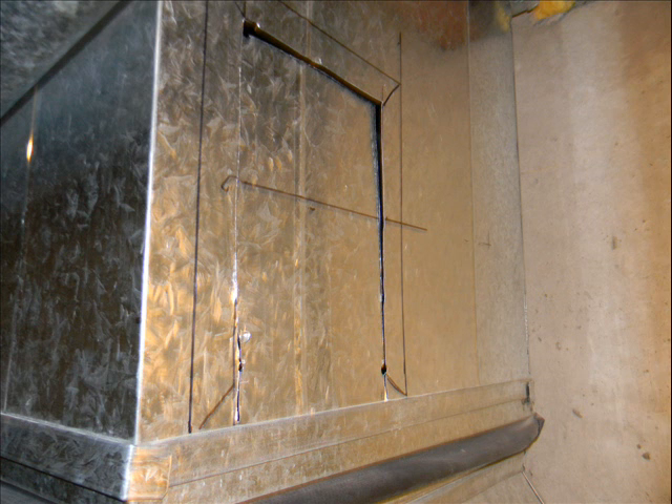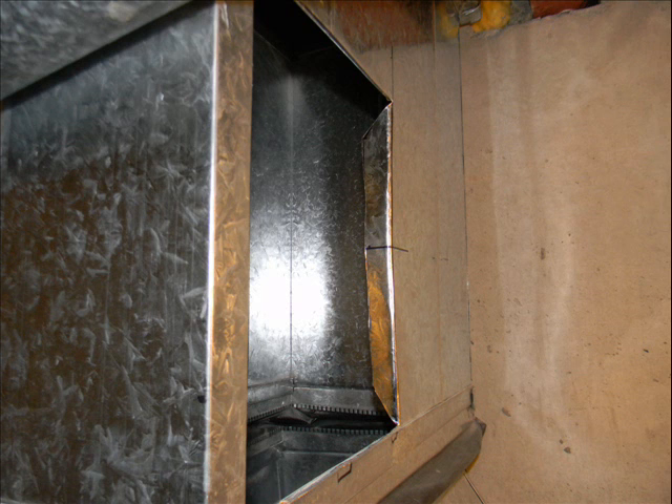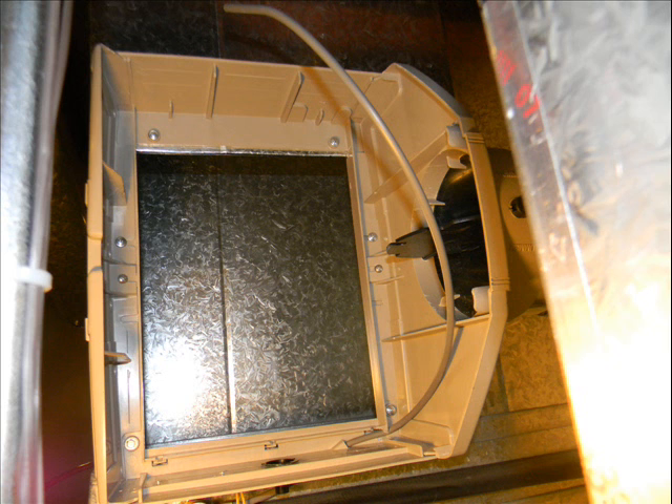Using my cutting tools, I cut out the hole in the plenum. Then I cut the 45-degree angles. Using my bending tool, I bent all around where the humidifier was going to be mounted. As you can see, the seams are folded in and the top one is folded all the way over.